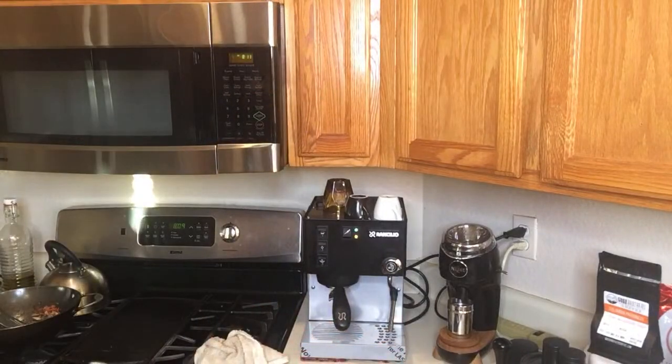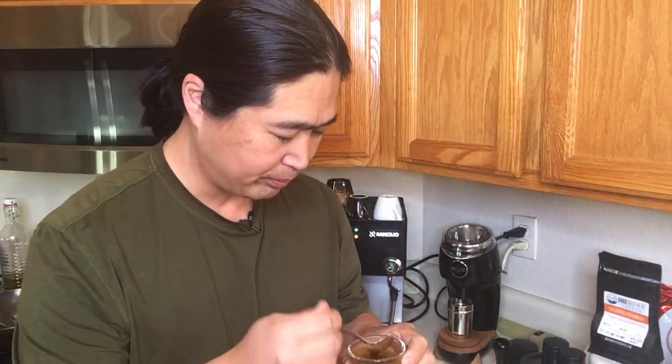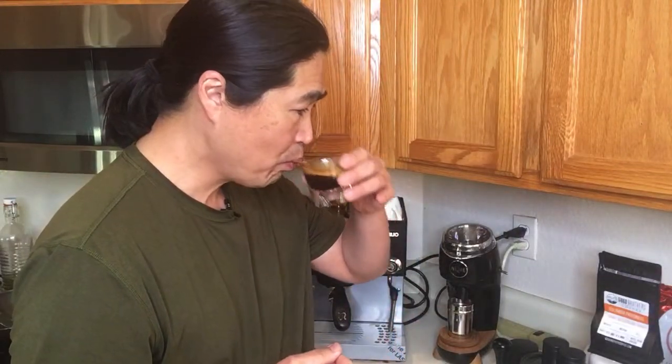Let me get my spoon. Smells really good. I'm using Third Wave Water as well. The tasting notes for this coffee are cherry, milk chocolate, and syrupy. It is definitely syrupy. Cheers. Wow, the cherry flavor is really strong.